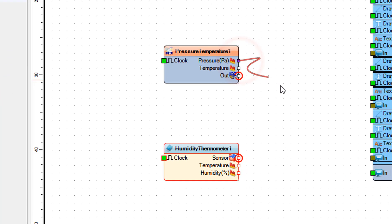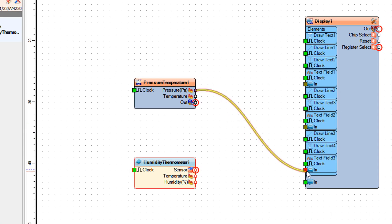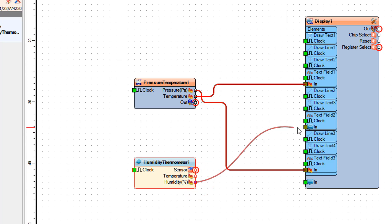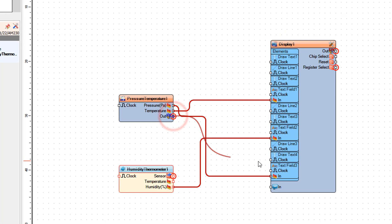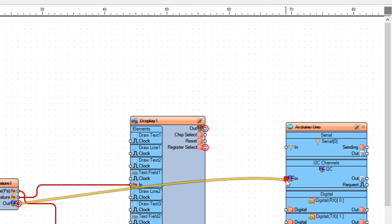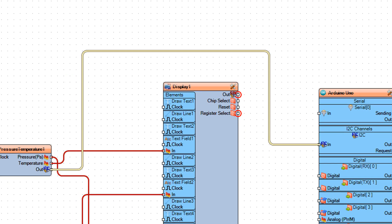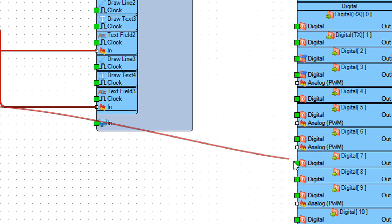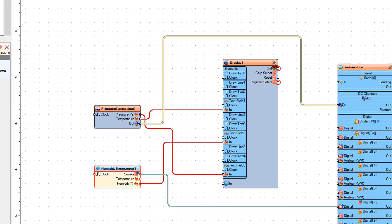Connect pressure temperature 1 pin pressure to display 1 text field 3 input. Connect pressure temperature 1 pin temperature to display 1 text field 1 input. Connect humidity thermometer 1 pin humidity to display 1 text field 2 input. Connect pressure temperature 1 pin out to Arduino I2C in. Connect humidity thermometer 1 pin out to Arduino digital pin 7.